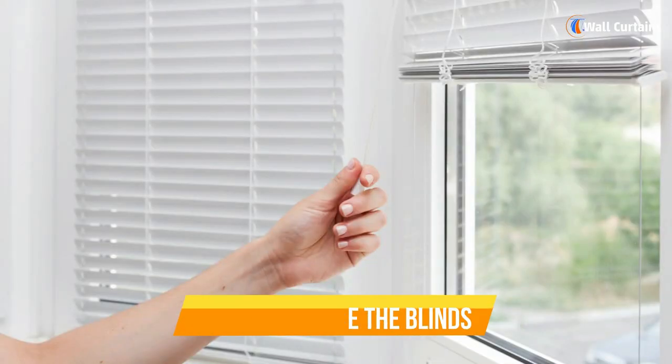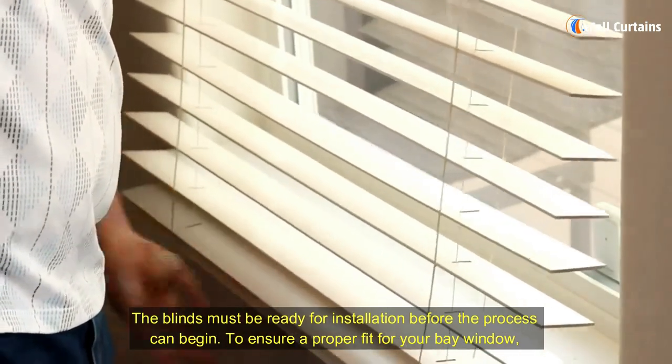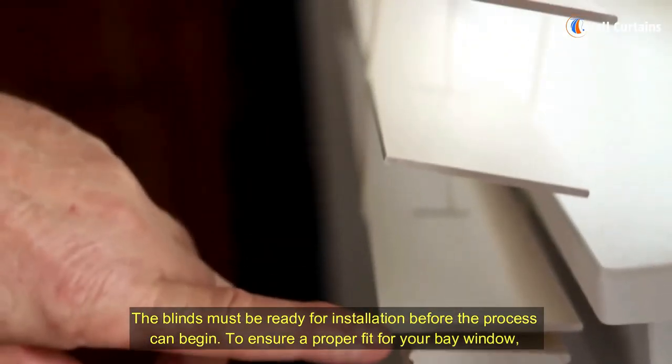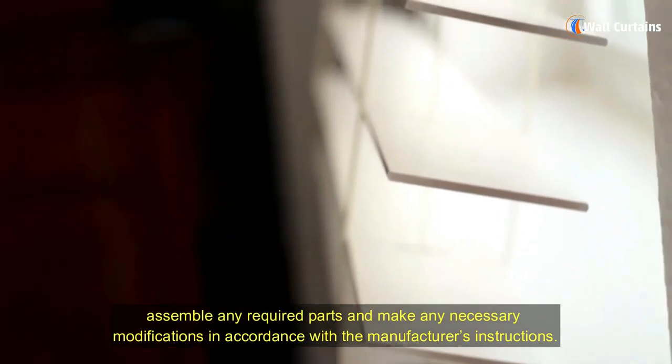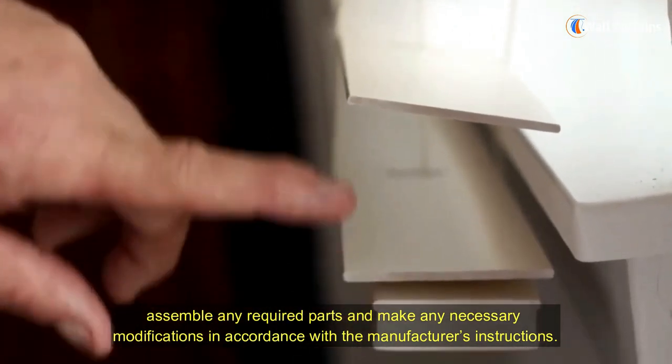Step 3: Prepare the blinds. The blinds must be ready for installation before the process can begin. To ensure a proper fit for your bay window, assemble any required parts and make any necessary modifications in accordance with the manufacturer's instructions.